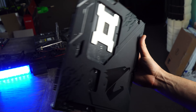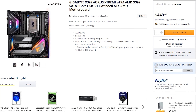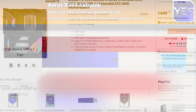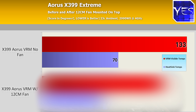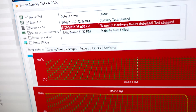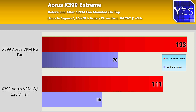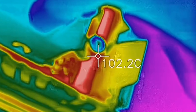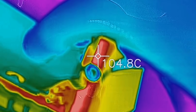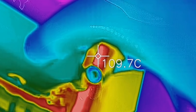Next up, the Gigabyte Aorus X399 Extreme, their new board, coming in at $450 US. It has a 10 plus three phase VRM design. Initially with no fan on the heat sink, we got 70 degrees on the heat sink and 133 degrees on the VRM. It didn't make it to 10 minutes — it failed. After placing the fan and rerunning the test, we saw 111 degrees max on the VRM and 55 degrees on the heat sink. This board responded extremely well to a 12 centimeter fan. They do have fins installed on the heat sink, which I like and would like to see other manufacturers follow.